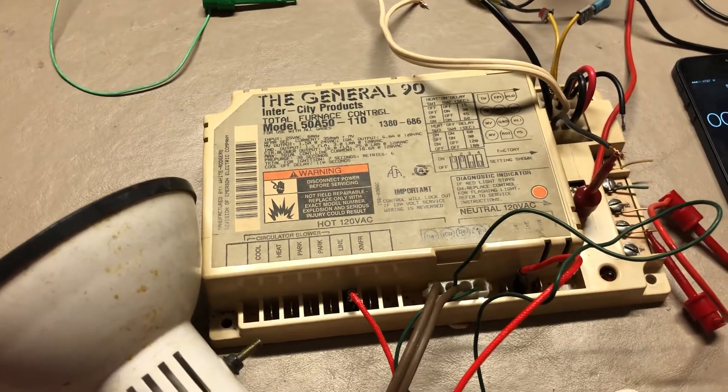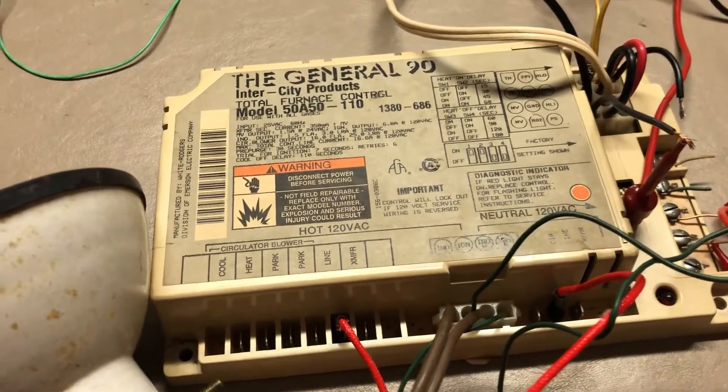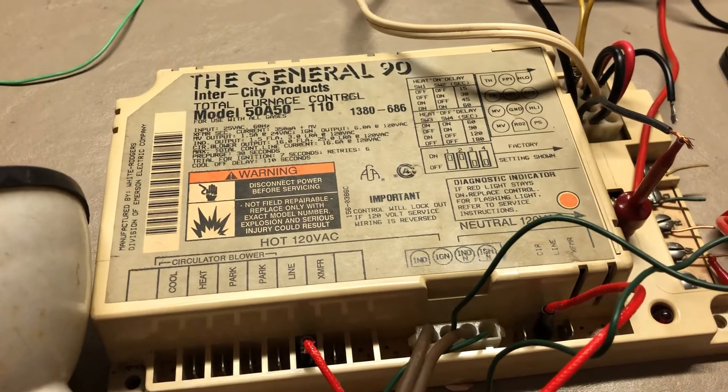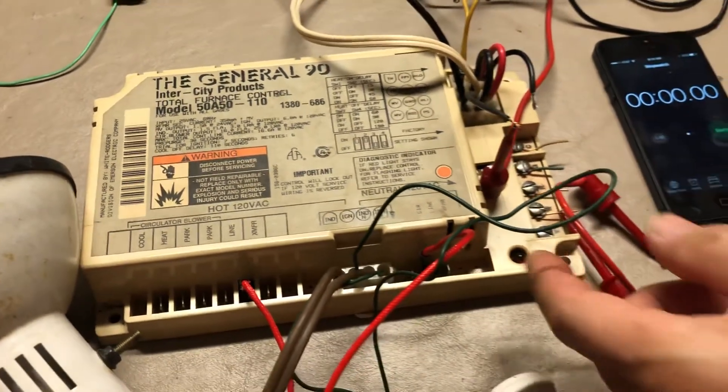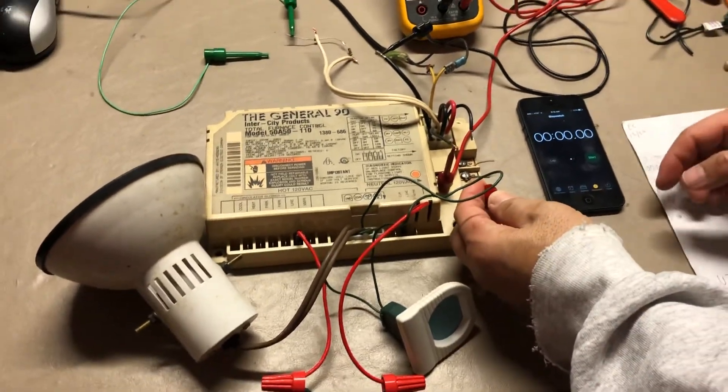This is a functional test on my test bench of the General 90 model 50A 50-110 furnace controller. First, we're going to call for heat and jumper the R and W button contacts.